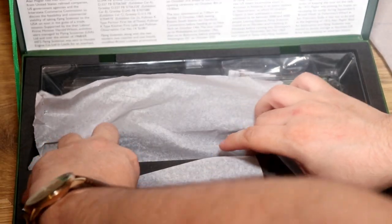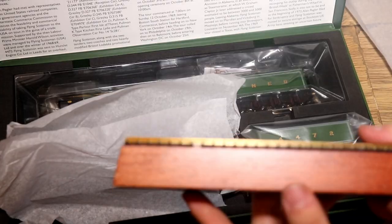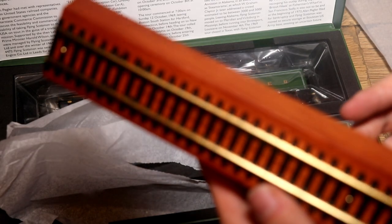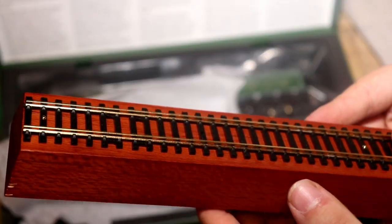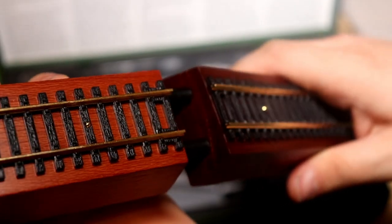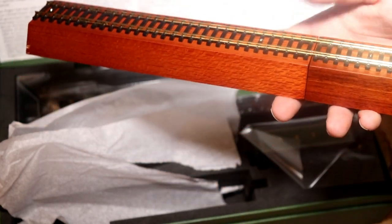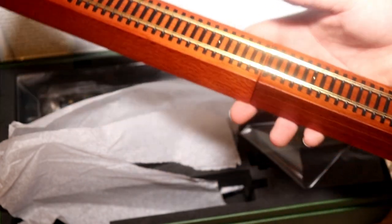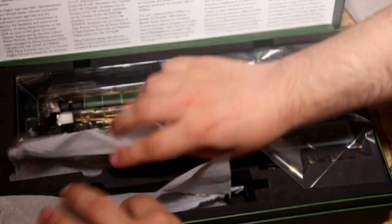I need to get the other block out - they're really snug in there. There's a little plug-in connector and we need to plug these two together. And that's the stand for where Scotsman is going to be sitting from now on. That looks nice. I'm going to keep it in the box so it doesn't get dusty, but I'll put this in the reviewing box so you guys can have a good look at the model. This is a really long review and we haven't even got to the engine itself yet.